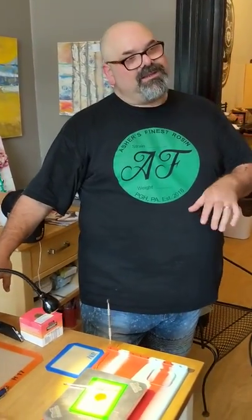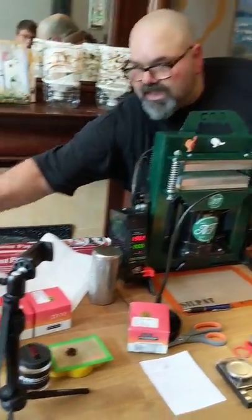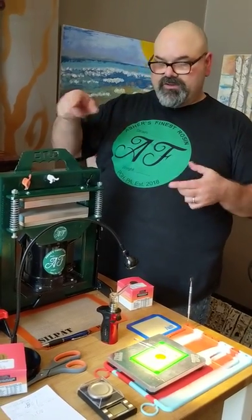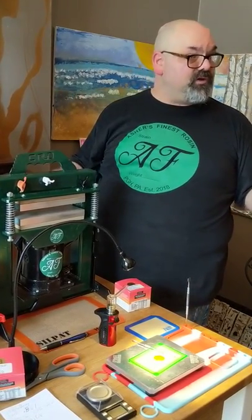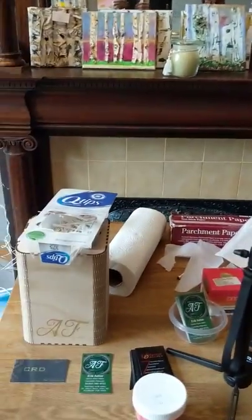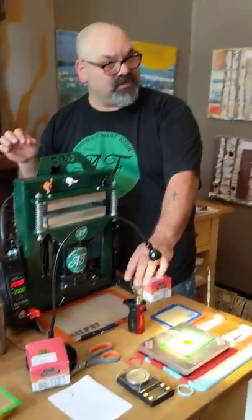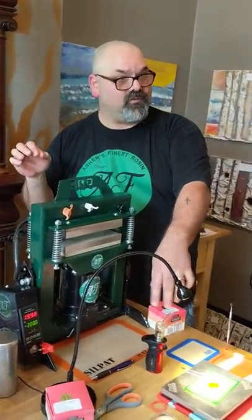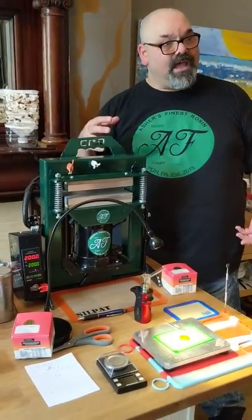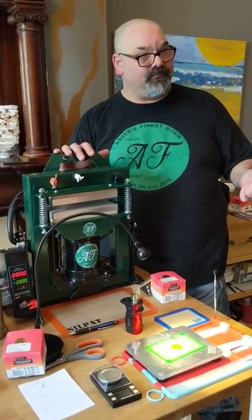Even beyond that, the equipment you use to vape it — whether it be a nail or something like this Motar here — you clean this thing up using Q-tips and alcohol. Usually people use isopropyl, but I use 190-proof alcohol because it's food safe. So all of the reclaim — which is what it's called when you clean the residuals out of here — gets dissolved into the alcohol, and that creates a tincture that is food safe and fully activated already.